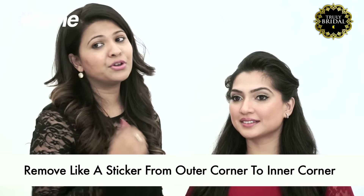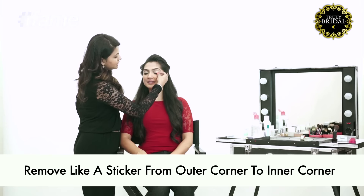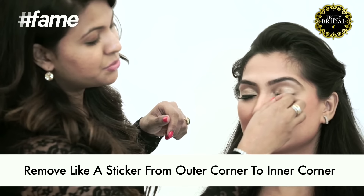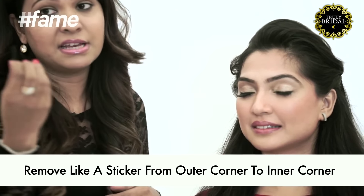And now something I'm sure you all want to know, and that is how to remove your eyelashes. So what you do is pick it out from the outer corner and then direct it towards the inner corner of the eye. And it's out.